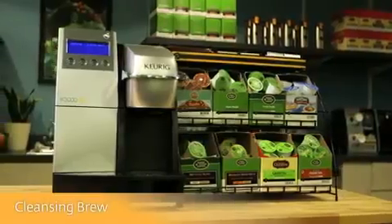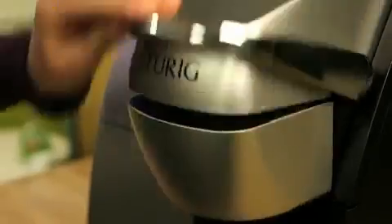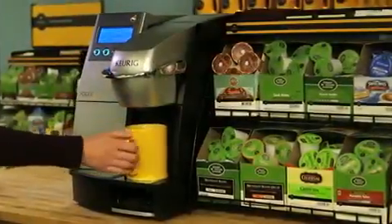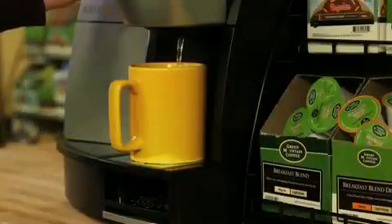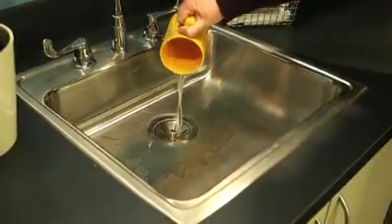We recommend running a cleansing brew after brewing a specialty beverage like hot cocoa. Simply perform the brewing process without using a K-Cup pack. Discard the hot water when brewing is complete.